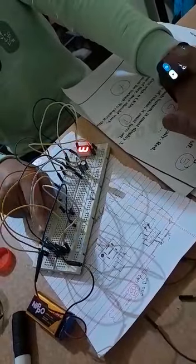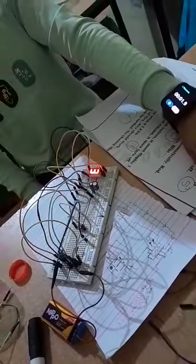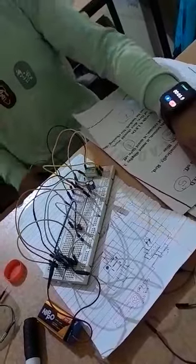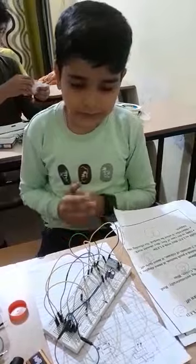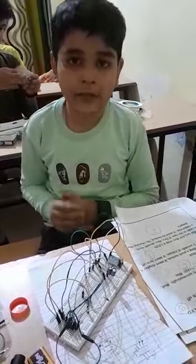I have taken a 7-segment display, 2 capacitors, 1 potentiometer, and a 555 timer.